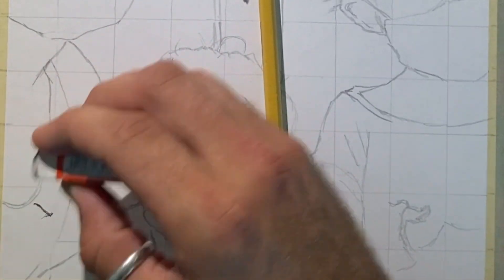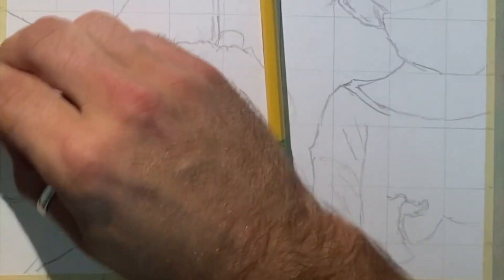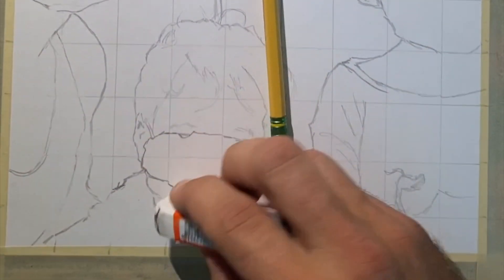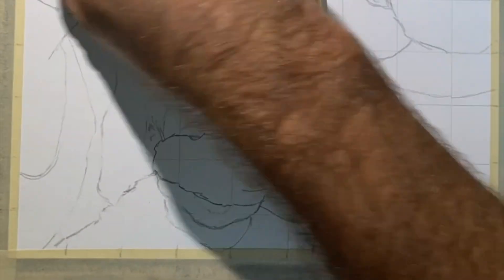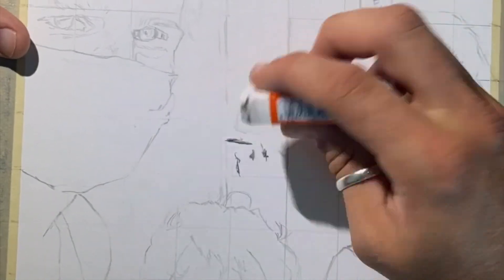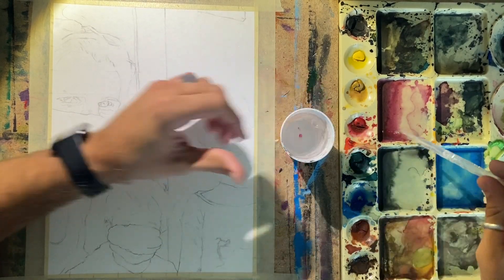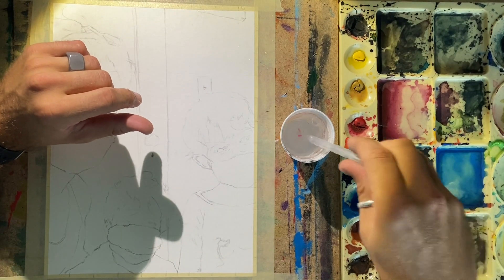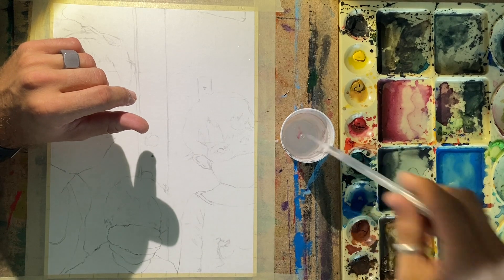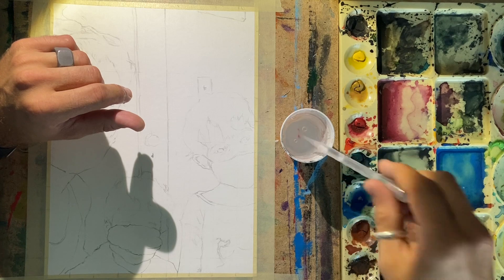After you get your initial contour drawn on your paper, you're going to go through and erase your grid lines. I like to keep my grid lines on my faces just until I'm actually painting them, so I can see where the shadows are more distinct and where I need to blend those in. I've got my grid erased now and I'm going in on my palette, putting in a lot of water in my different washes — that way I know I've always got plenty.